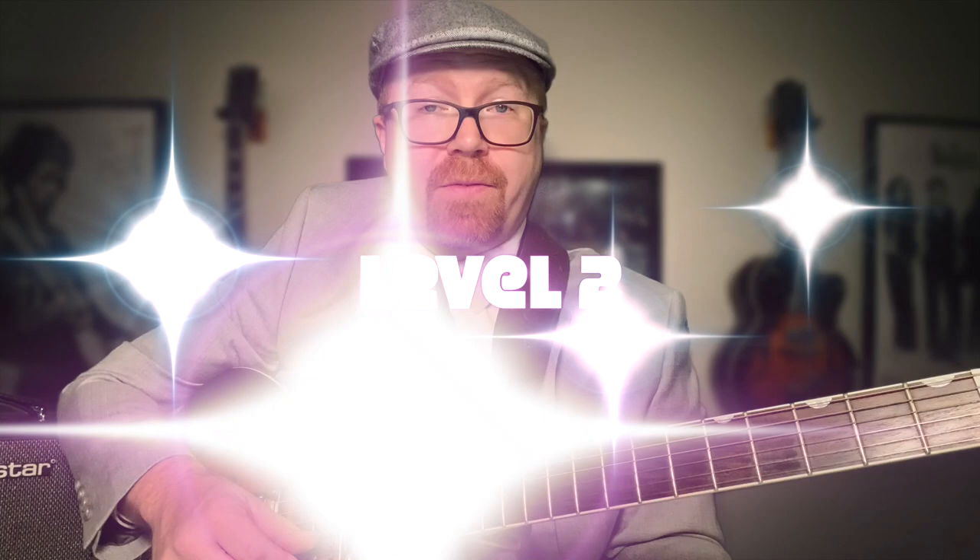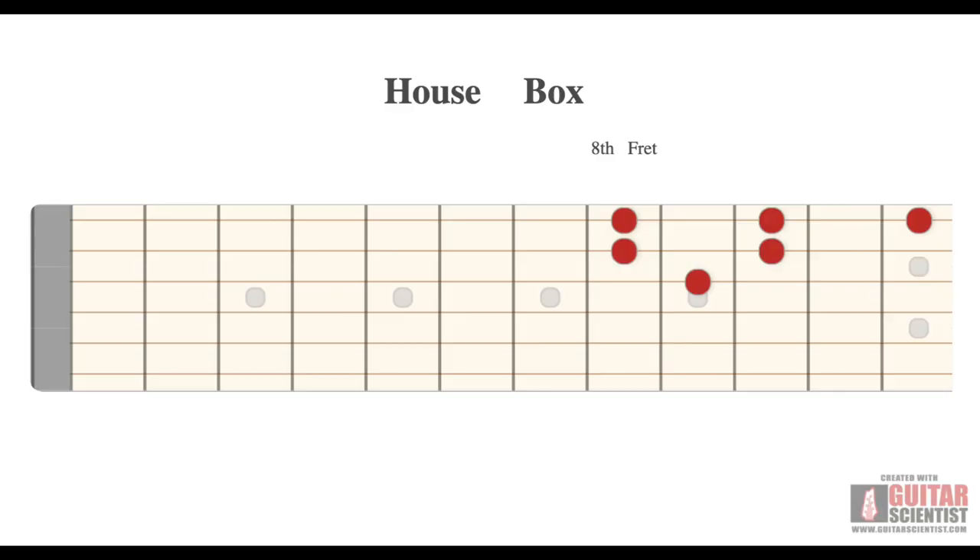Level two: the house box. We learned a tiny pentatonic at level one; now let's add to it and explore a little more, because these same five notes repeat all over the fretboard. We take our mini pentatonic from level one and add our middle finger on the ninth fret on the third string — it kind of looks like a house, with the base here and the roof — so we call that the house box.